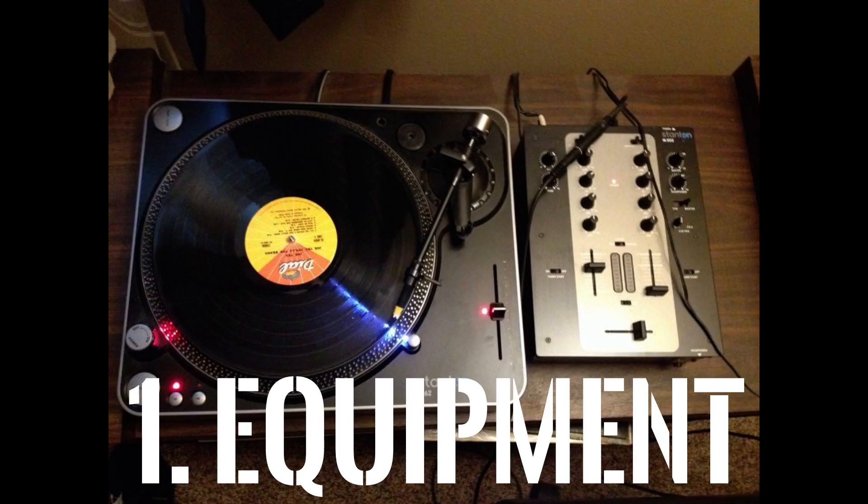Alright so first things first you got to have the right equipment. Today we're going to be using my Stanton T63 turntable and my Stanton M03 mixer.